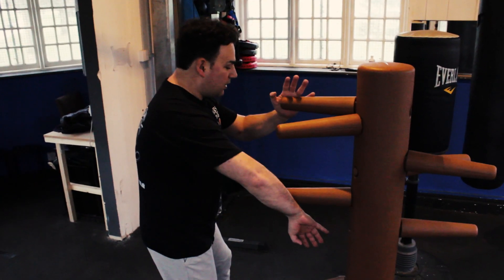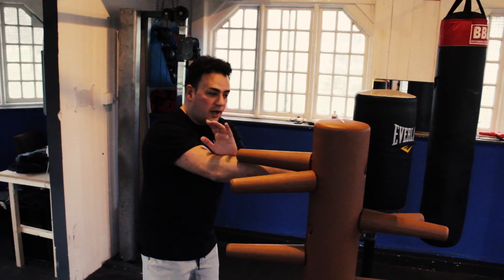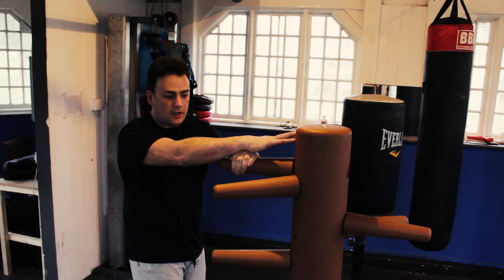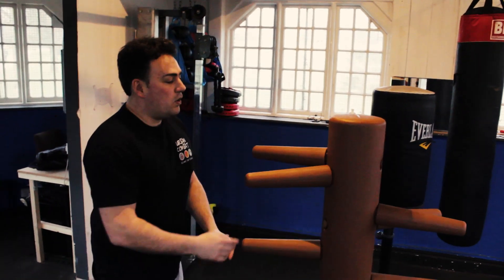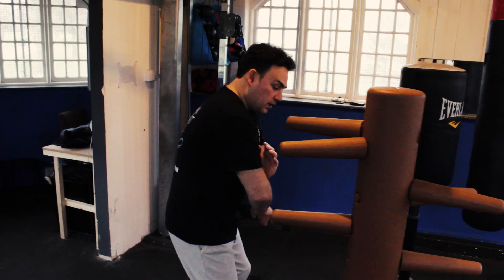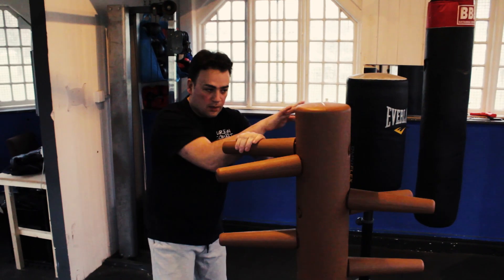So from here I like to use a bong sao — hit, and then from here, hit low, and then come back up, finger jab, like 3 finger jabs into the eye. So you can do this, you can hit at the same time. You can go 1, hit, and then 1, 2, finger jab, finger jab, finger jab.